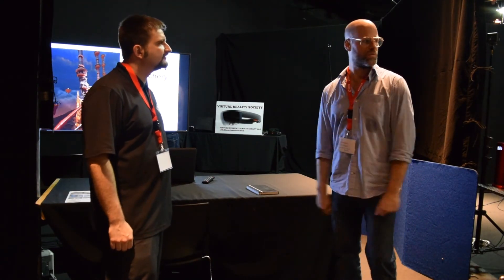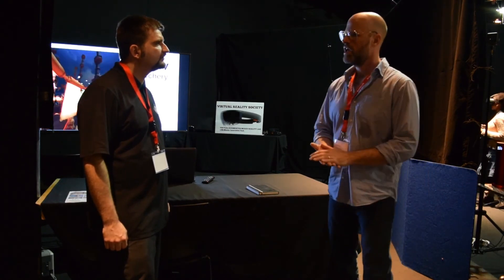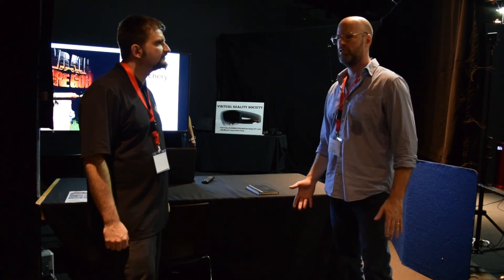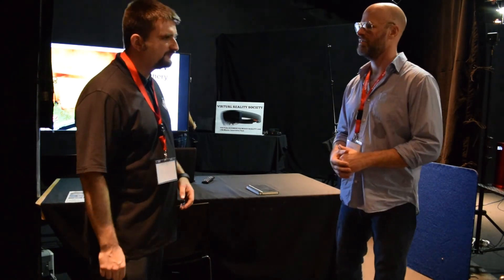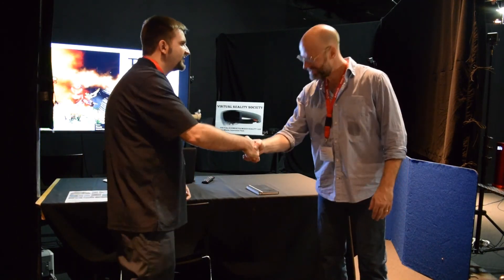We're also developing a solution for location-based entertainment. I can't tell you exactly what that solution is, but it's going to be amazing and we're working very hard on it. I look forward to seeing that and hearing all about it. Thank you.